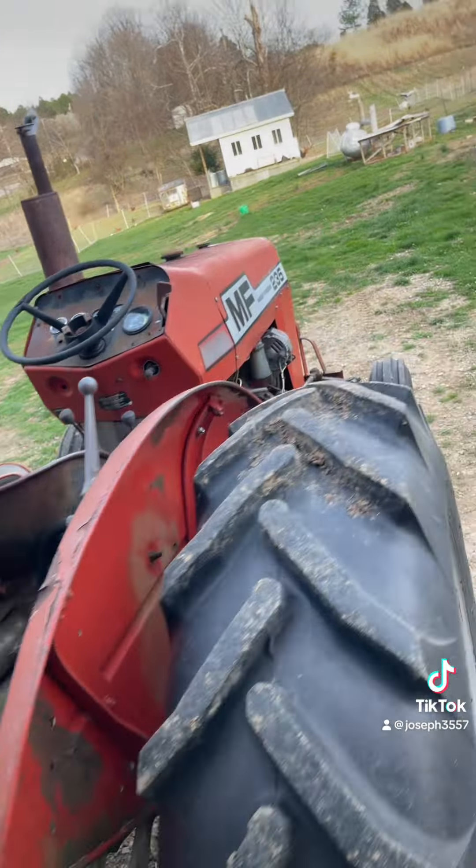They're all crappy — my transmission fluid or hydraulic fluid in this tractor is milky, which is awesome. Does this all the time. Anyway, we're going to run it, we're going to bush hog, it won't take that long, and hopefully I don't mess anything up.